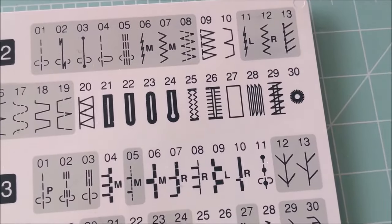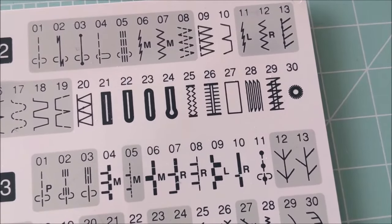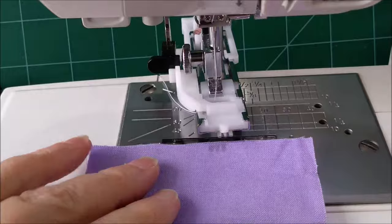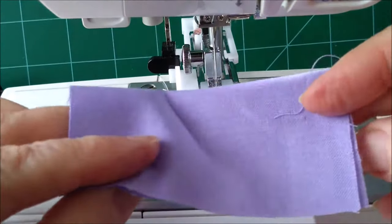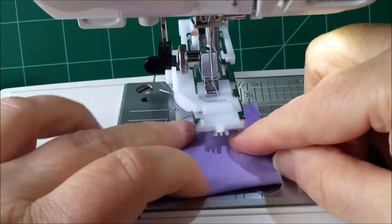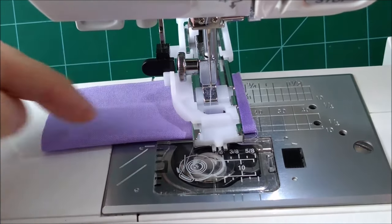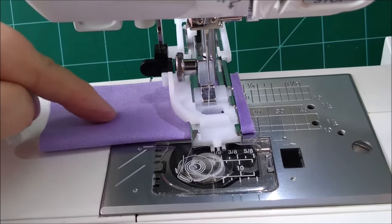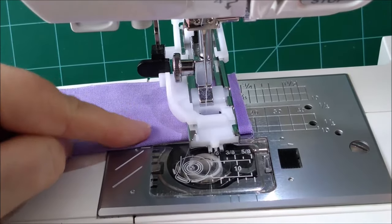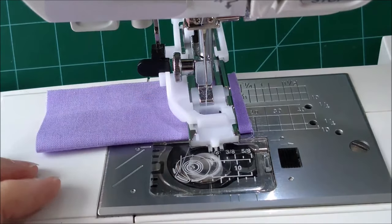You want to set your machine to the buttonhole stitch. The one I've chosen today is stitch 21. I would say to do a practice piece first. Have your fabric doubled over, so you're doing at least two thicknesses of fabric. Push it under the machine. The buttonhole process will stitch backwards first, then zigzags forward, then goes across, goes back, zigzags, and then zigzags back all the way down. But you want to practice it first just so that you can understand what happens.